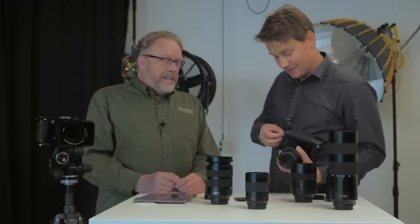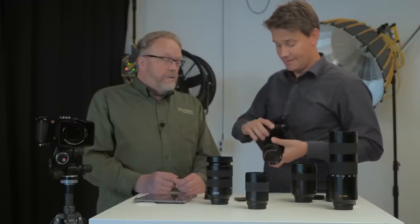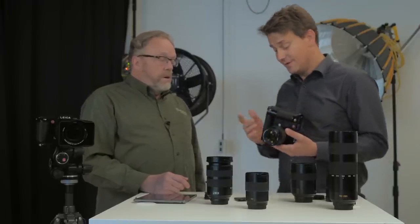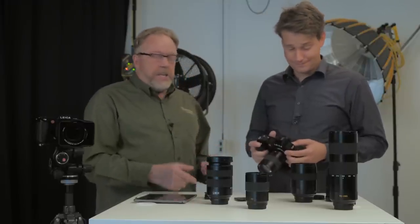We call it a battery grip rather than a winder, since we can't wind SD cards anymore. It allows you to add a second battery, and it gives you a joystick for vertical operation along with the two wheels on the camera, so you have the same operating elements in portrait orientation. Some people ask why there's no record button on the grip — when I designed it, vertical video wasn't that important, so for video use you need to press the button on the camera body.